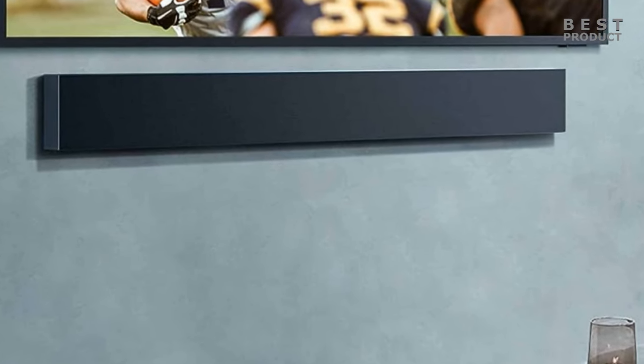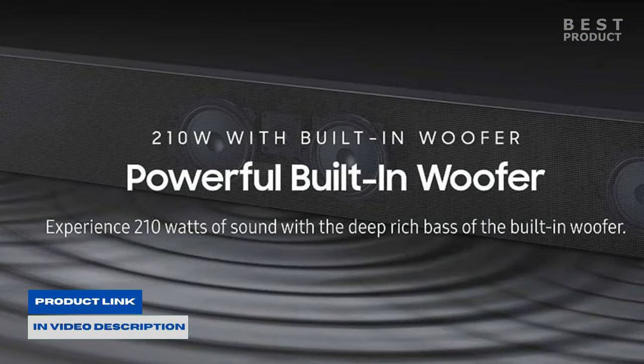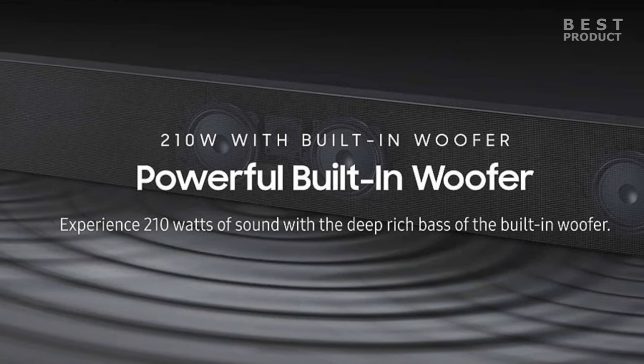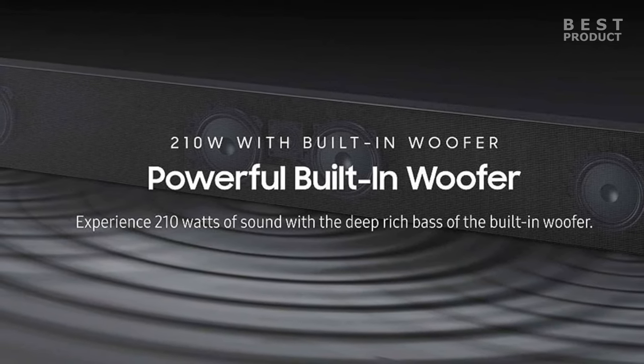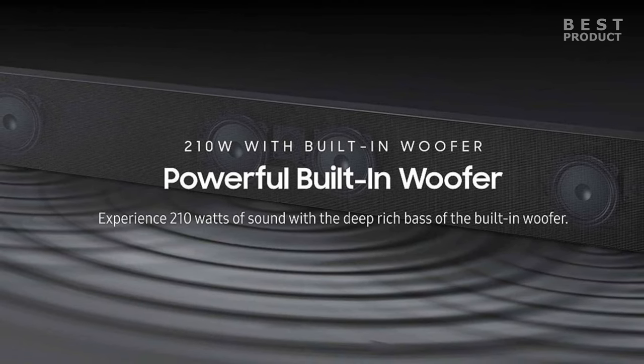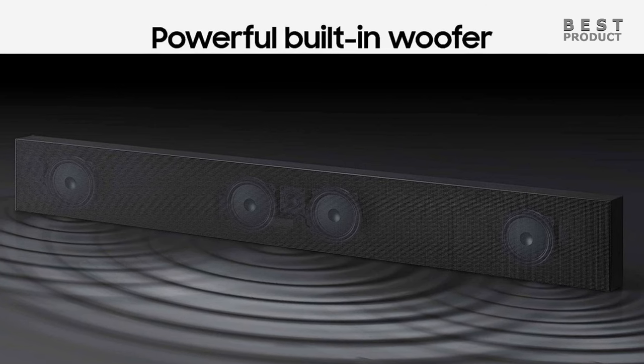The soundbar is weatherproof and dustproof so you can enjoy it even in the elements. It features a 3.0 channel sound system with a built-in subwoofer delivering 210 watts of immersive sound. It supports Dolby Digital 5.1 surround sound so you can experience movies and TV shows with a wide soundstage.